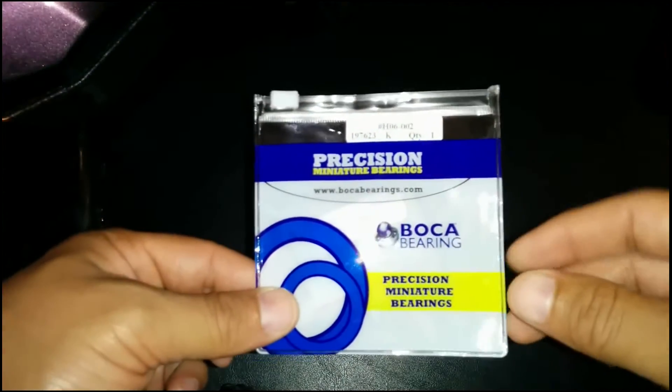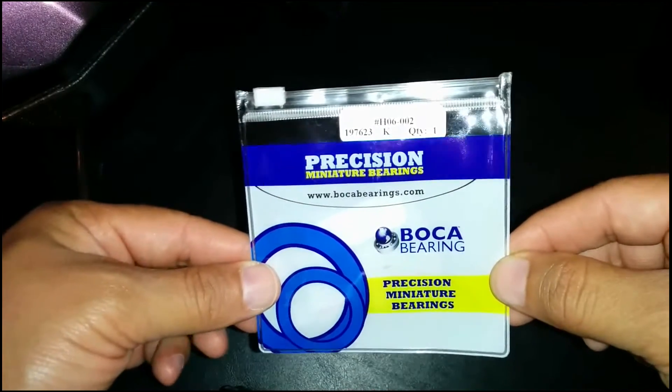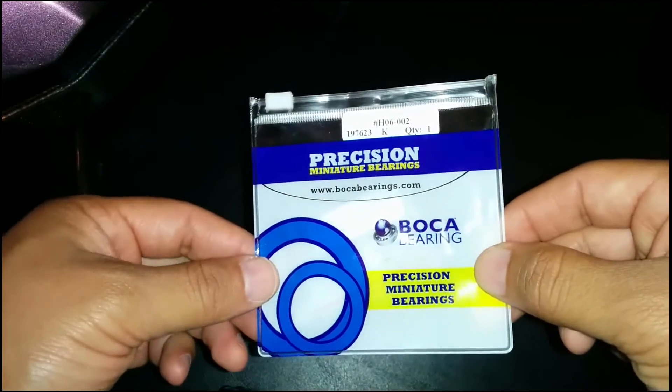What's up everybody, this is Nick and today we're taking a look at the Boca Bearings for the AR Drone 2.0. I ordered it from Amazon but you can get it from BocaBearings.com directly, and the customer service department was wonderful.